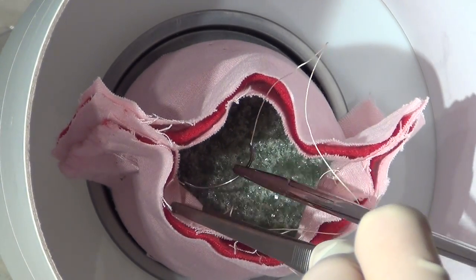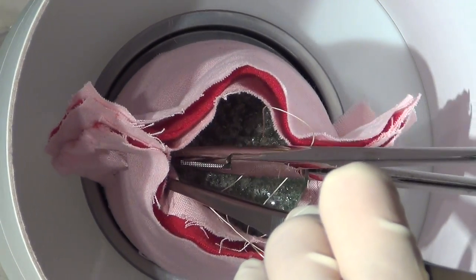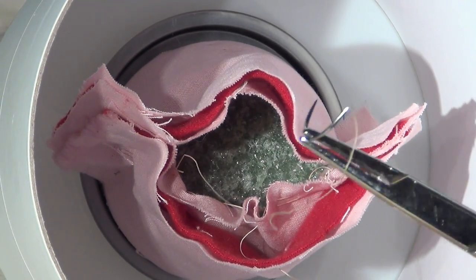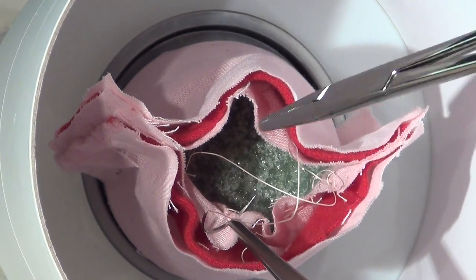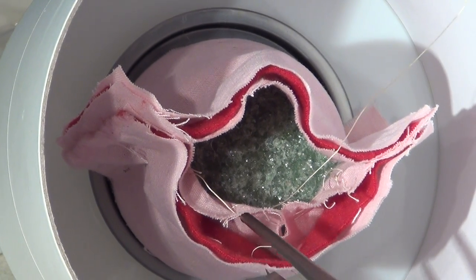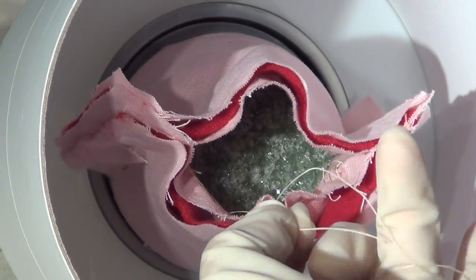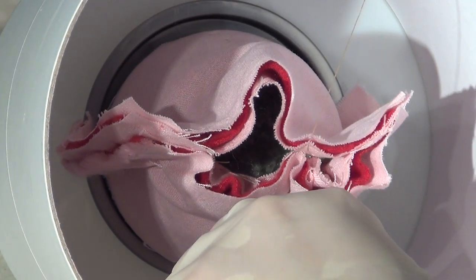Here a stitch is placed through the cut end of the right uterosacral ligament. Once this is removed, a final skimming bite will be taken through the peritoneum of the rectum back towards the midline, and one final stitch will be placed all the way through the peritoneum to the vaginal epithelium back in the midline. After the vaginal cuff is closed, this stitch is tied down and all of these tissues will be brought together in the midline, obliterating the cul-de-sac.